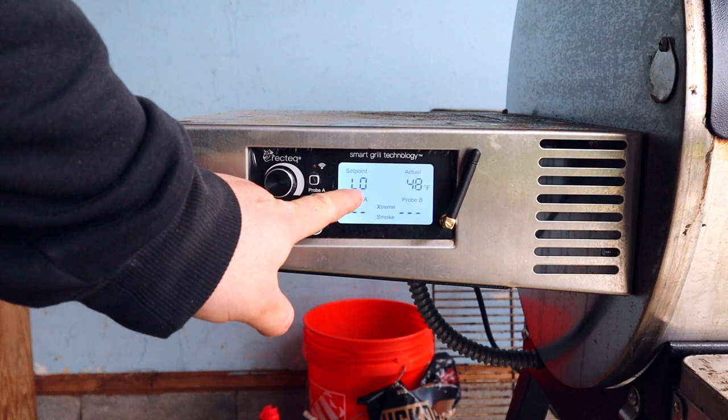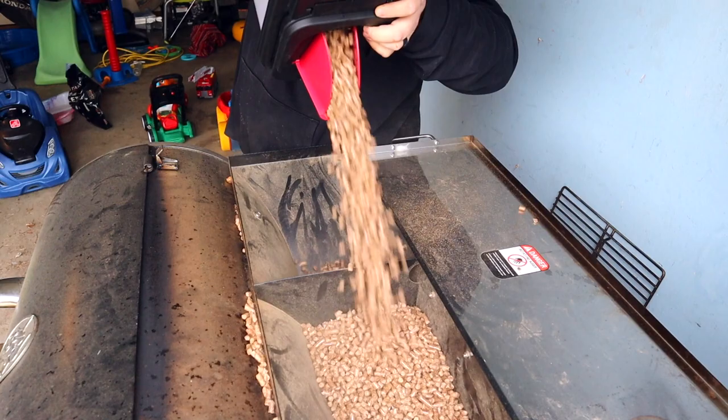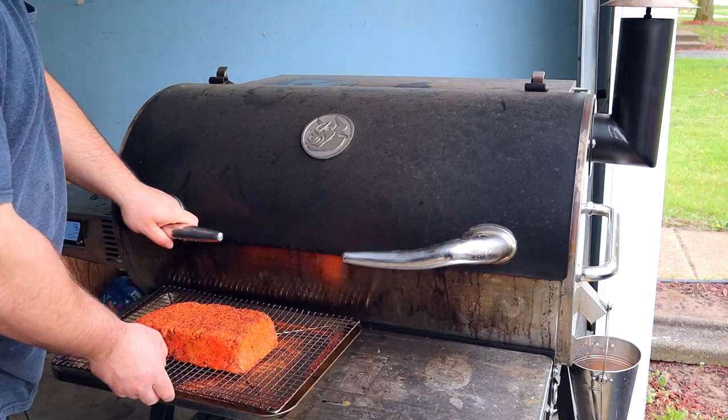Welcome back — filming in the garage again because it's raining. Today we're making this smoked barbecue meatloaf. Turn the smoker up to 200 degrees on the extreme smoke setting and use hickory pellets by Bear Mountain Barbecue. Since we're using a pellet grill, it's imperative to use extreme smoke mode — pellet grills don't produce the same smoky flavor as offset smokers or kettles, so we need to blast it with smoke in the first hour of the cook.